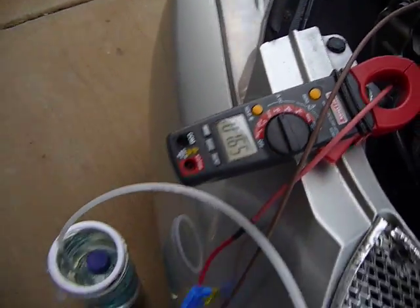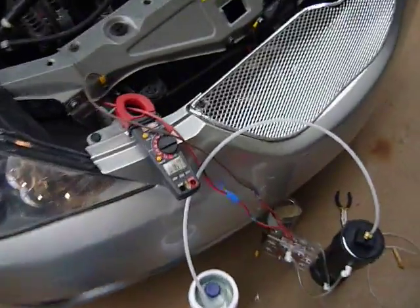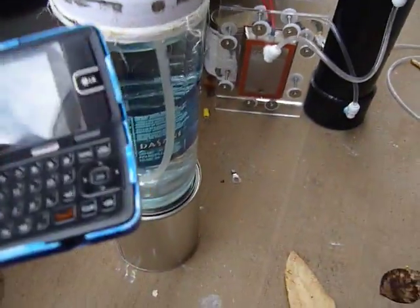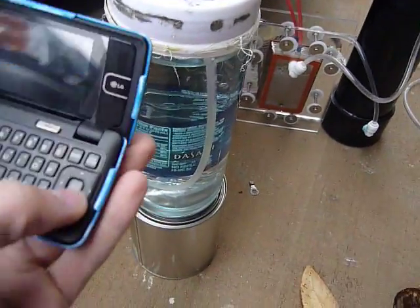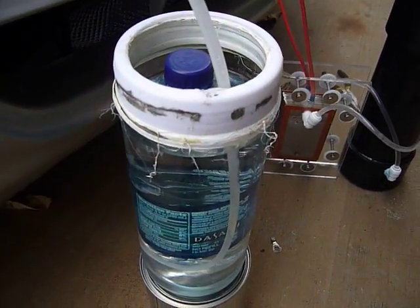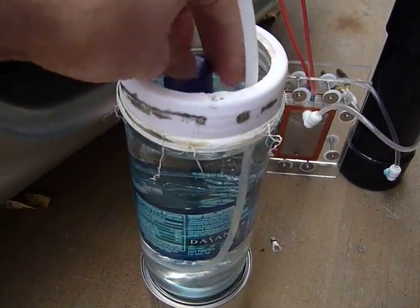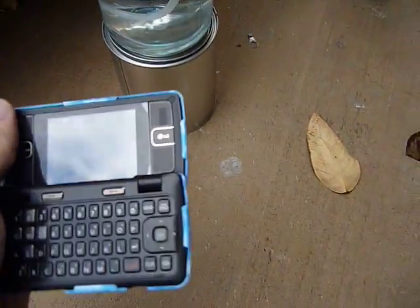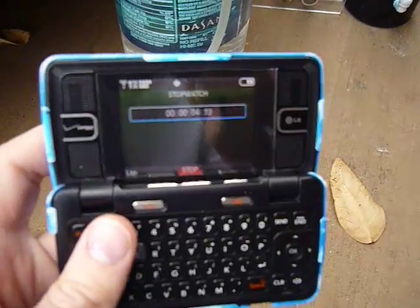So here we go. 7.65 on average, 7.65, maybe 7.66. It's warming up, still cold. Ready — we're going to start the stopwatch when I finish screwing that cap. Go, here we go.